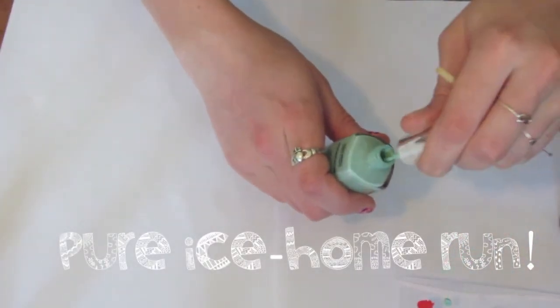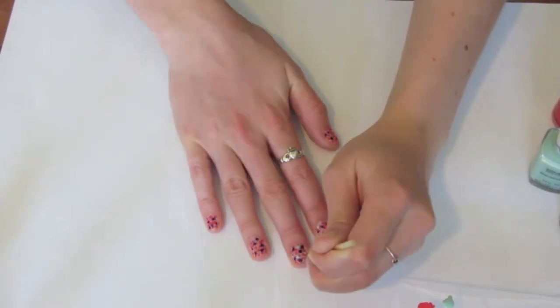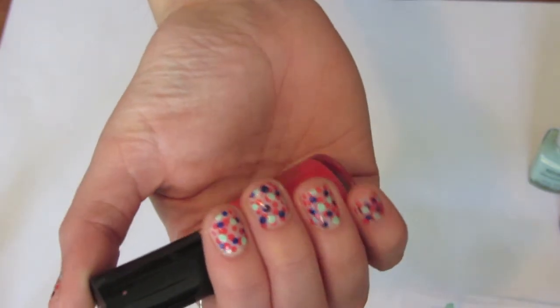Once you've finished with that color, move on to the next one. I'm using Home Run by Pure Ice and once again just do random dots all over your nails. And that's really all that you have to do — so that is the final look.